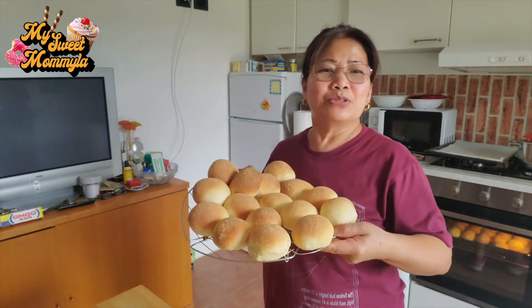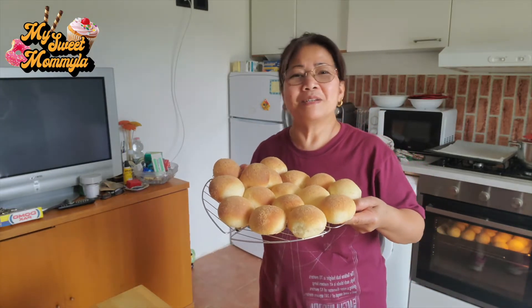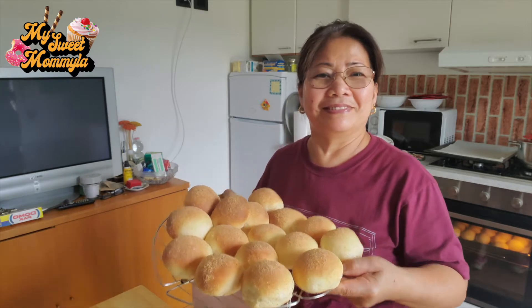Ayan, kung gusto nyo pong matuto na gumawa ng pandesal, halina kayo at samahan nyo akong magluto. Hello, welcome pong muli sa aking channel. Ngayon naman po ay magluluto tayo ng pandesal. Samahan nyo ako.